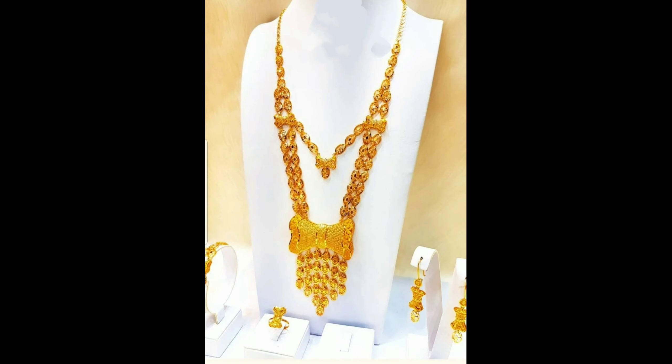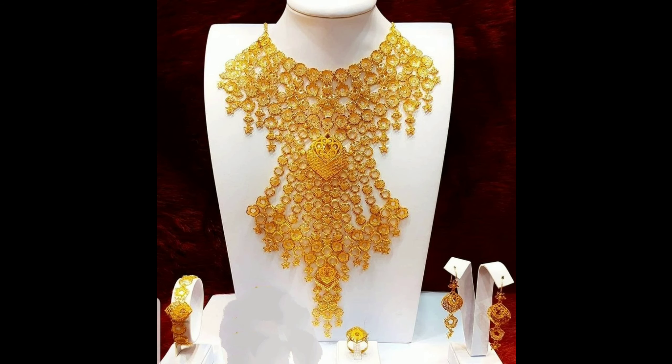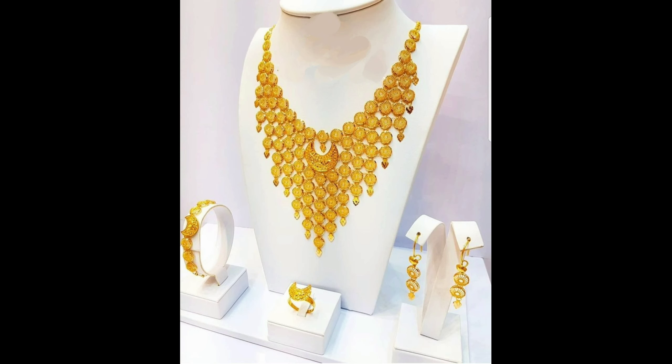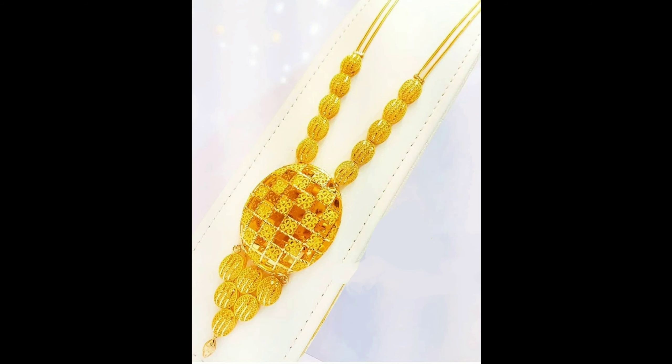This one is a beautiful gold flower design long harem set, and this one is a different design of gold long harem set with matching earrings. This one is an amazing design of gold bridal necklace, and this one is a gorgeous bridal gold necklace set. This one is a beautiful heavy gold necklace with matching earrings.